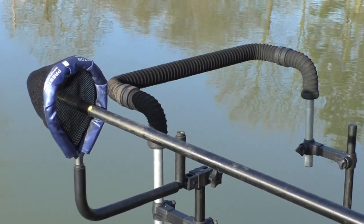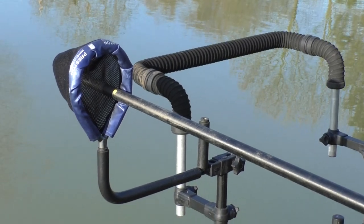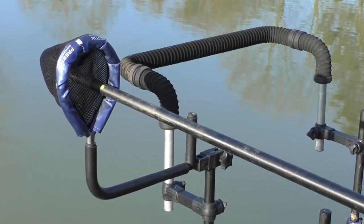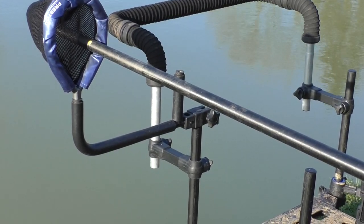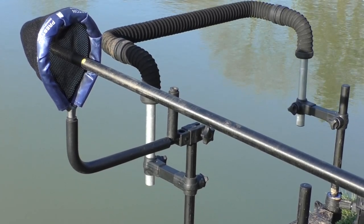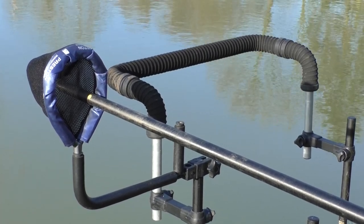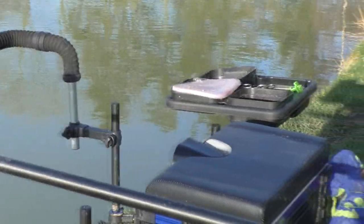To the left of that, what's holding my top kit is a pole sock — purely to take weight off your pole roller and stop it from blowing around in the wind. I've got a little sidearm attached to that which is covered in a soft rubbery sponge, and that's really helpful for just leaning your top section on when you're sorting your hooks or bait out — I can rest it on my knee or on there.